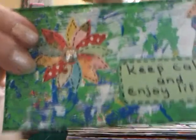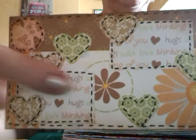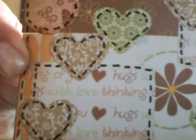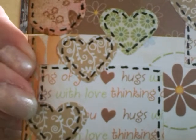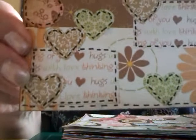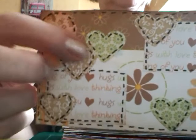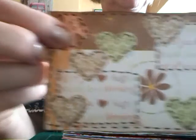This one has got hearts, sort of a brown theme going on there. And on here it says "Hugs and Hugs" and "With Love" — I can't quite read it backwards. Cut out hearts, and there again the fine line of dots around the edge and also on the circle.